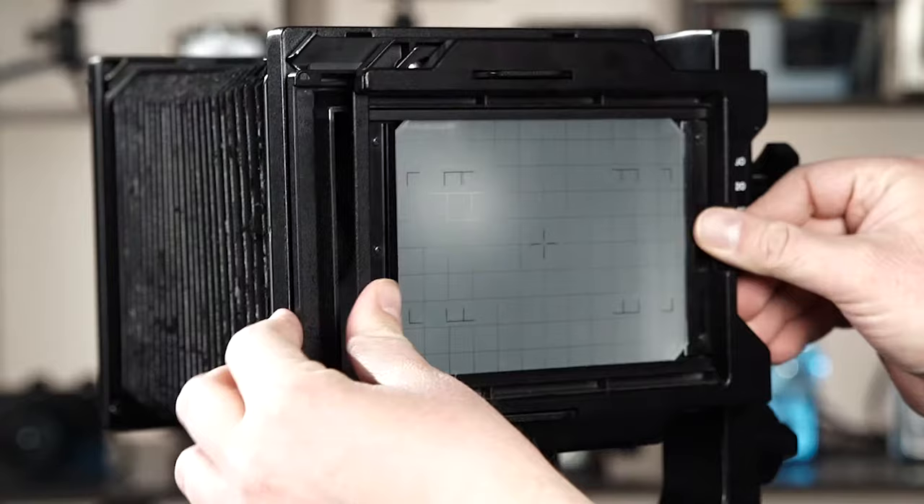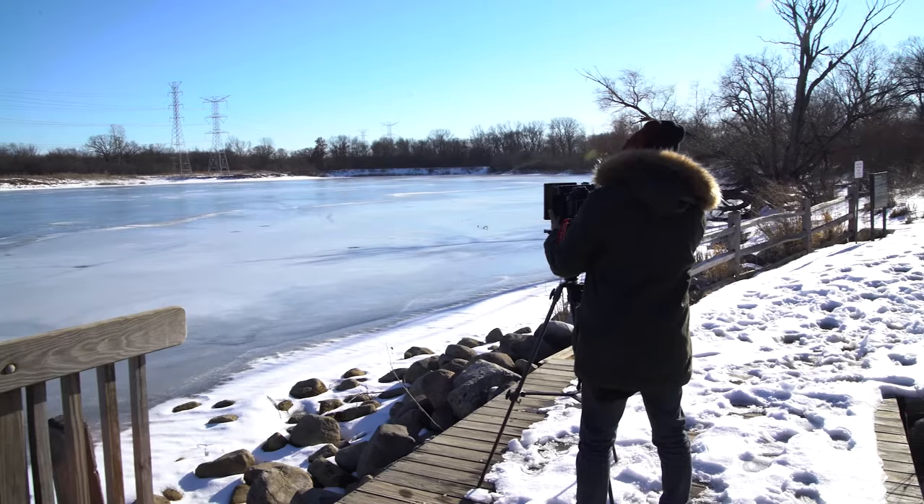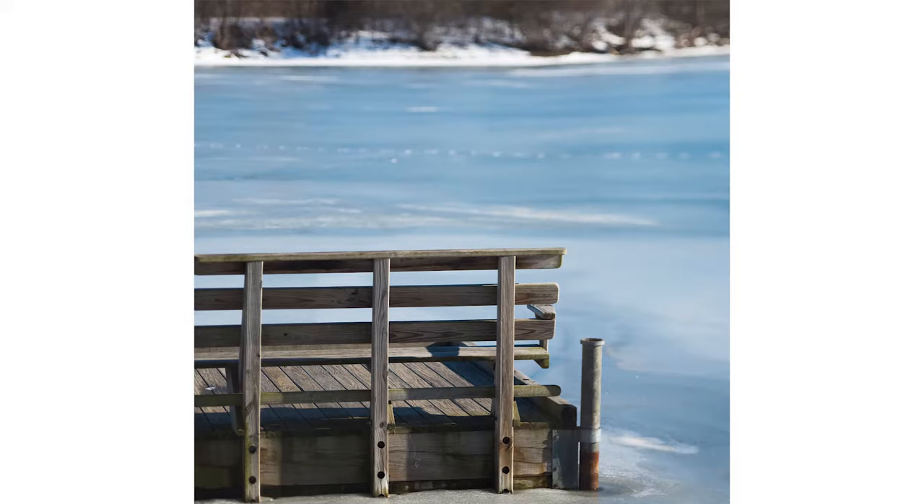To set up a new shot, remove the adapter, remount the ground glass, and compose your next image. Stitching your 4x5 image is easy. I'll be using Photoshop for this part, but there are lots of other great stitching programs out there as well.